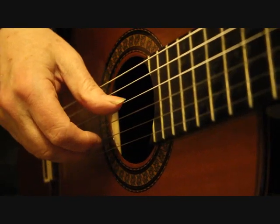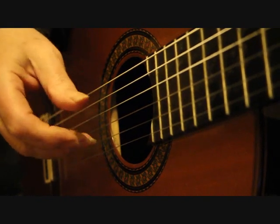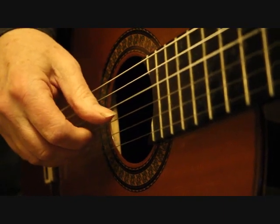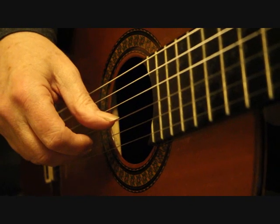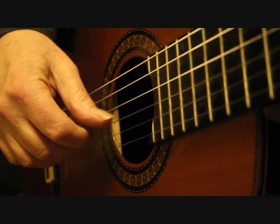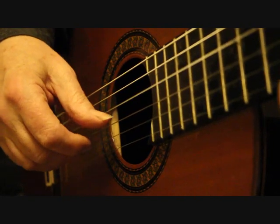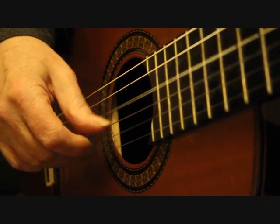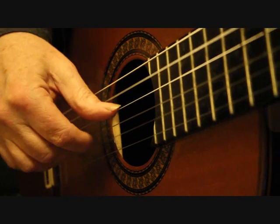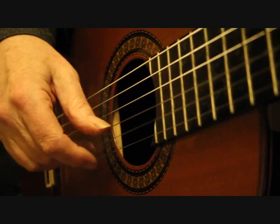Bar 15: playing the fourth string with the thumb, second string with the right hand tremolo, third string with the thumb. The left hand's dropping back down, so we play the third string again, then the thumb plays fourth string, third string, fourth string. Bar 16 is a continuation — fourth string, fifth string with the thumb, fourth string, third, four, three, four.